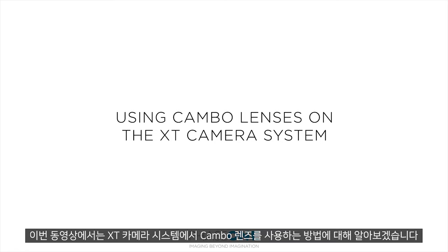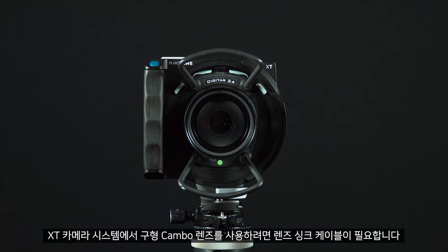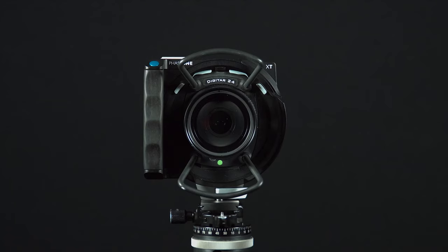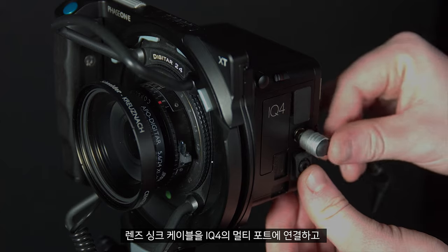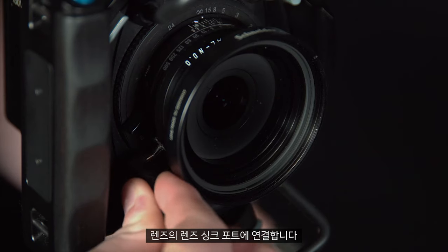In this video we will look at using Cambo lenses on the XT camera system. To use the older style Cambo lenses on the XT camera system, you will also need a lens sync cable. You can attach the lens like any XT lens, then connect to the digital back through the multi-port on the IQ4 and the lens sync port on the lens.